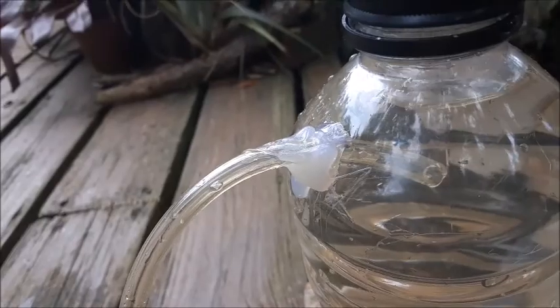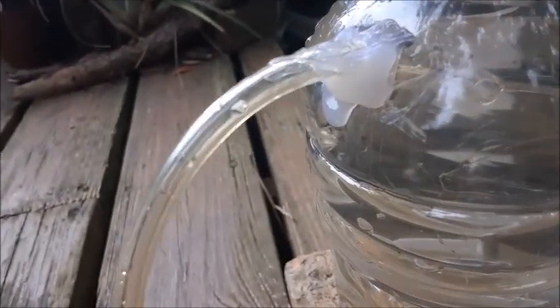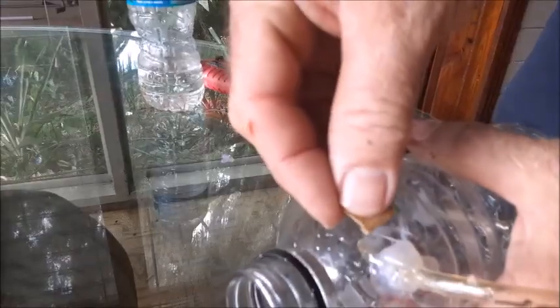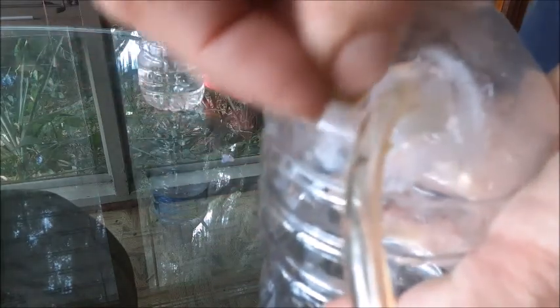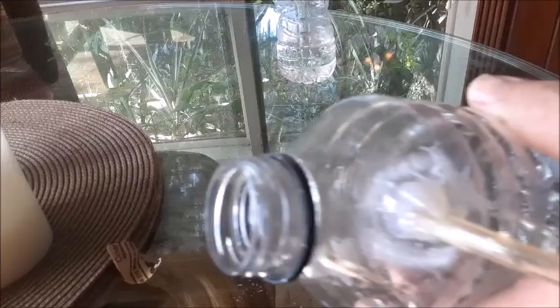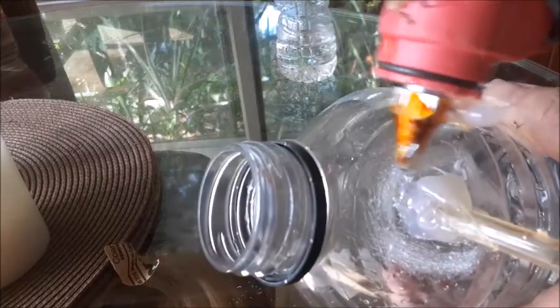On our first attempt, we actually have a leak here on the upper hose where it goes into the bottle. We'll take a little bit of sandpaper and rough up this bottle. As we said before, if there's any air leaks in the system, it's doing nothing other than just draining the water out of the bottle. Let's do a much better job sealing this up this time.